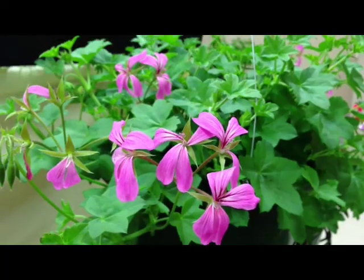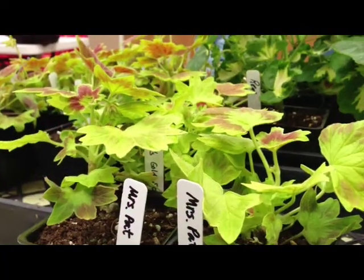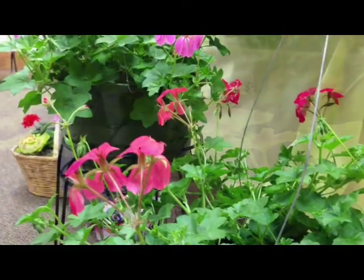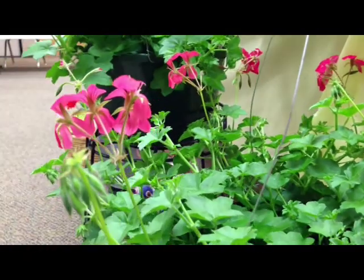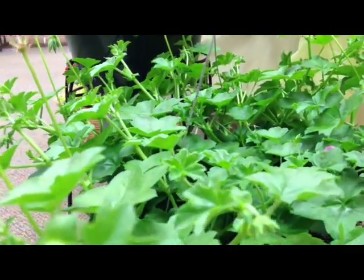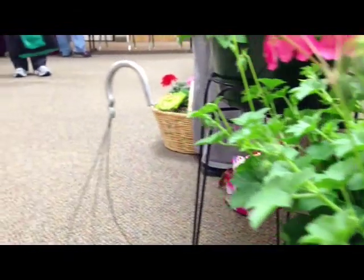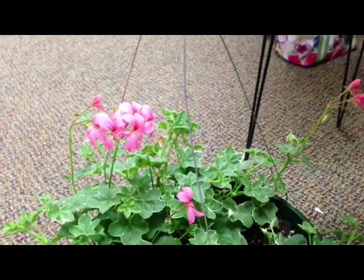Hi, I'm Monty Rosbach and I grow geraniums as a hobby. Geraniums don't like to necessarily be real wet, so you water them and let them dry out.